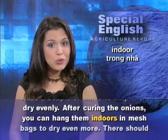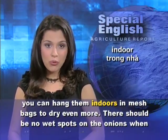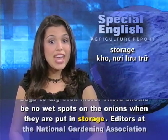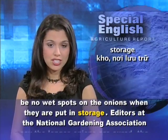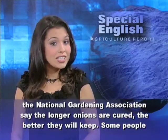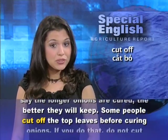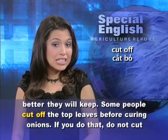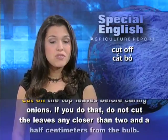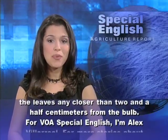After curing the onions, you can hang them indoors in mesh bags to dry even more. There should be no wet spots on the onions when they are put in storage. The National Gardening Association says the longer onions are cured, the better they will keep. Some people cut off the top leaves before curing onions. If you do that, do not cut the leaves any closer than 2.5 centimeters from the bulb.